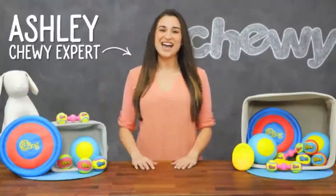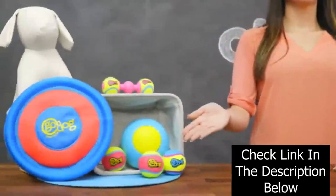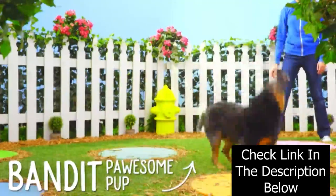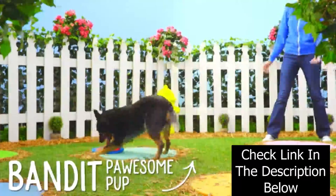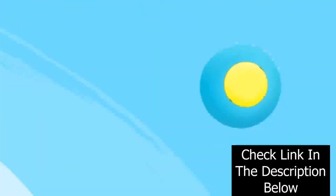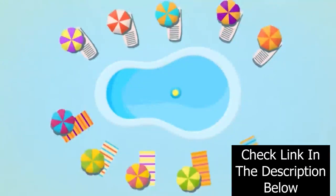Hi doggy moms and dads, I'm Ashley from Chewy and if your dog likes to go go go, then he'll love Go Dog Rhino Play and Retrieval toys. Go Dog Rhino Play toys help your dog play stronger for longer. They're made from non-toxic pop foam, a super durable lightweight material that floats so you can combine playtime with pool time.